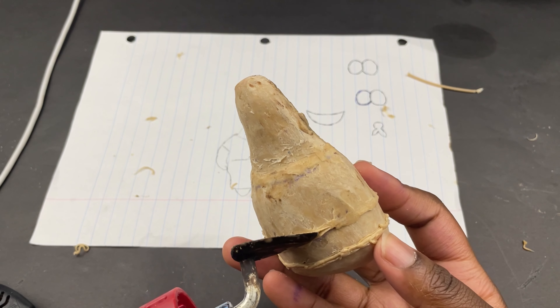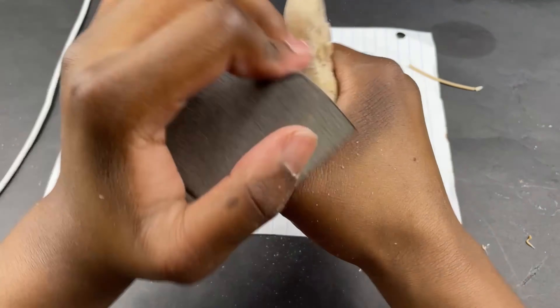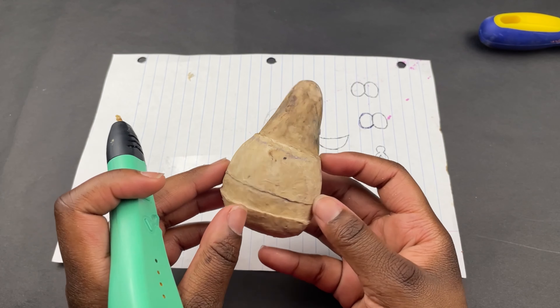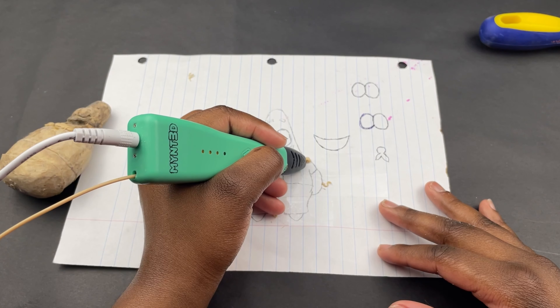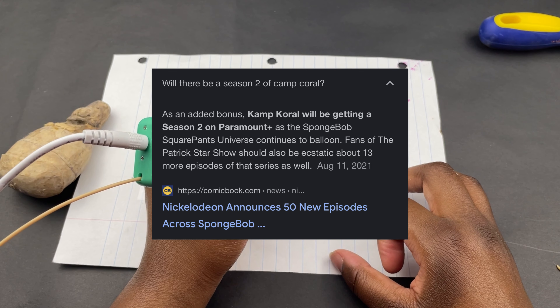You can see how adding the filament where the clothes start made it look a little bit better. More sanding — one eternity later. Next on the list was his tie and his collar. Even with all the fans' outcry, Camp Coral is still getting a season 2.